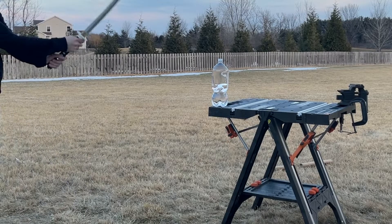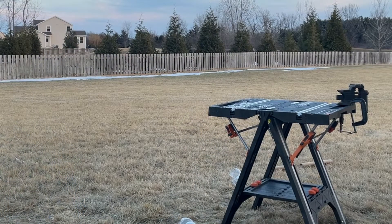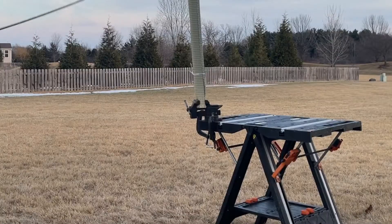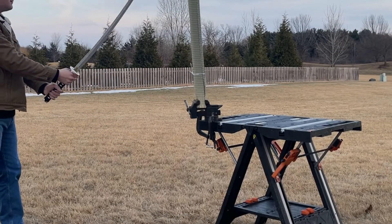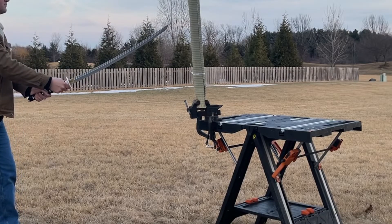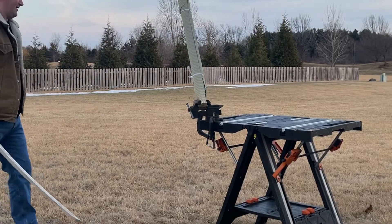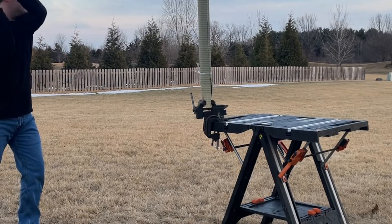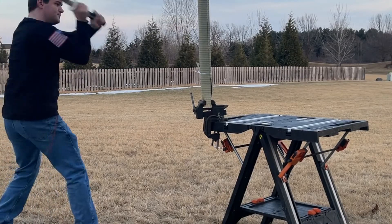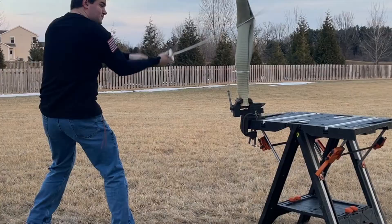So, let's move on to testing. As you can see here, the first water bottle chop went pretty good overall. I don't expect too much to happen in these — it's just more to get a gauge of how the blade feels and how it feels when making contact.